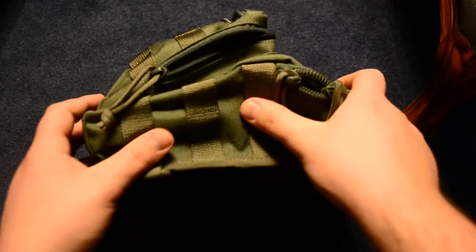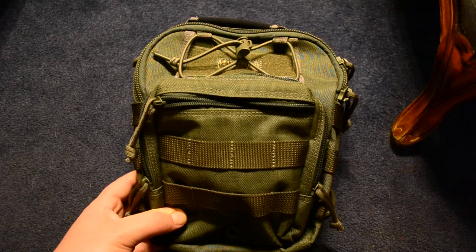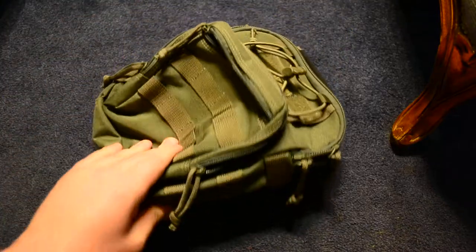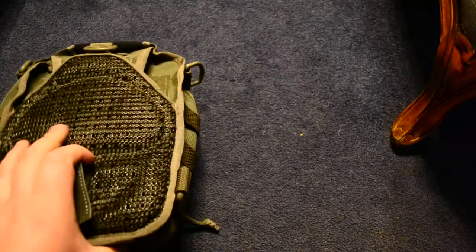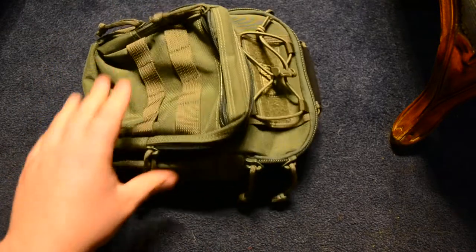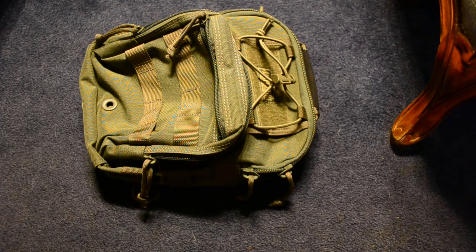Check it out at Maxpedition.com — even if you're not looking for this kind of bag, I'm sure you can find something on their website. They make a lot of things for a lot of people. It comes in all their colors — this is the foliage green, and it also comes in khaki, black, and OD green. Really awesome product. Maxpedition brings a lot of quality to the public as well as military and law enforcement. I just wanted to give you my thoughts on the bag and show you how you can pack it. Thanks for watching guys — I'll catch you next time. Please comment, like, or dislike.